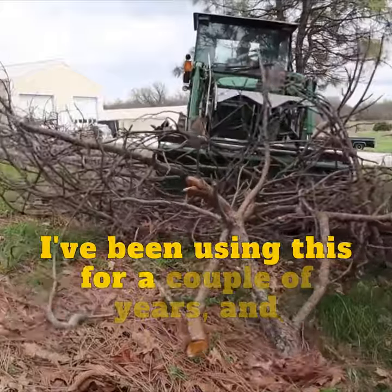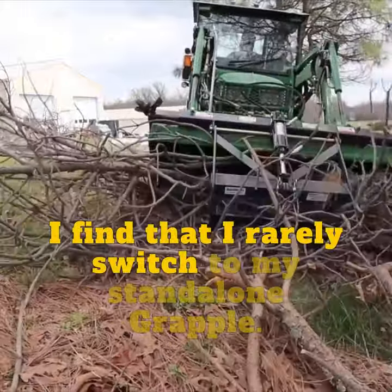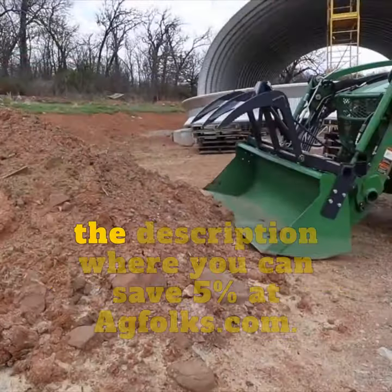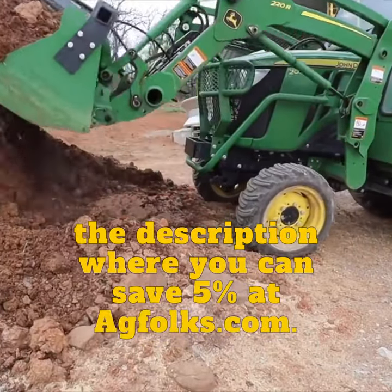I've been using this for a couple years, and I find that I rarely switch to my stand-alone grapple because this is so convenient. I'll put a link in the description where you can save 5% at agfolks.com.